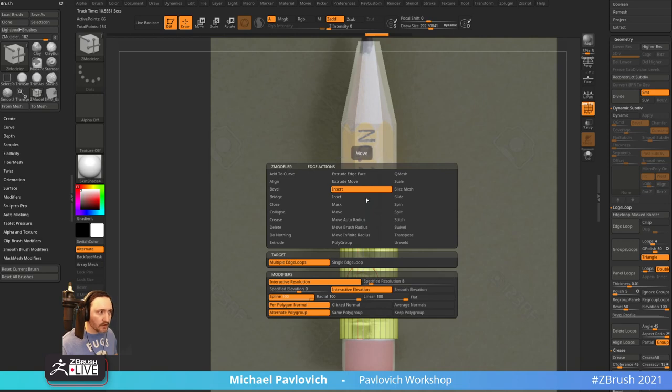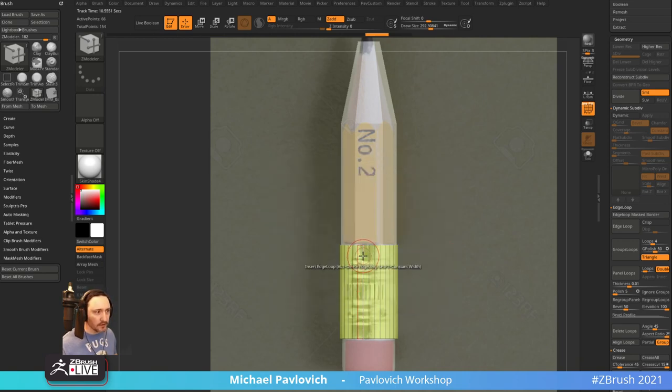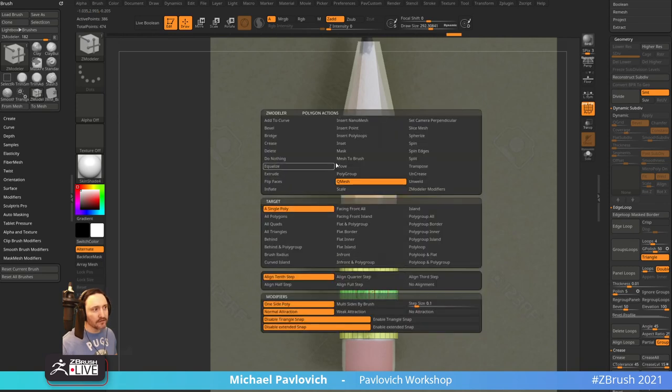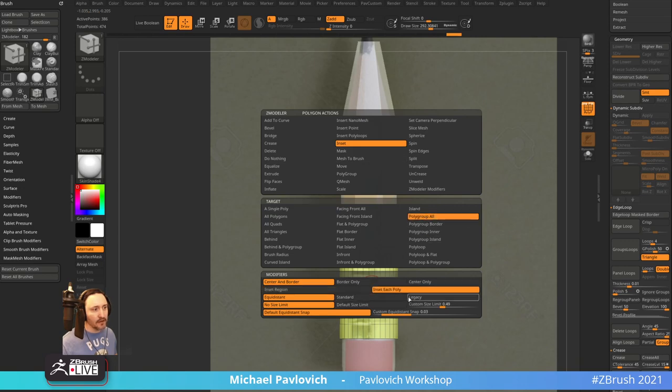Instead of multiple edge loops, I'm using just single edge loops — literally going through and blocking off the ridges. I'm going to have to go through and inset all of these, then pull them out for the ridges. I'll put centers here, here, here, and here — same thing for the other side. Then I'll go through and do a PolyGroup PolyLoop, tap Alt to mark these ones, and say Inset PolyGroup All, each poly with Legacy. Then we'll scale these out.